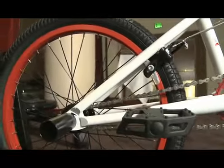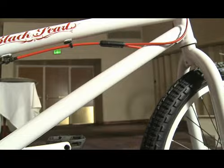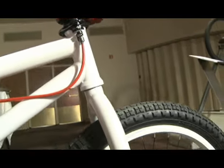And comes with black label lightweight three piece cranks, a padded pivotal seat and post, Snafu Mobius rotor, and also has removable brake mounts.